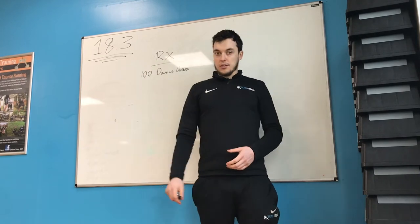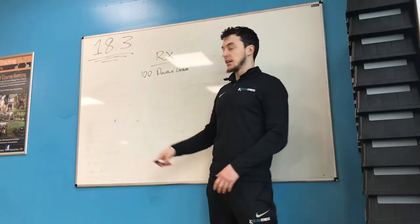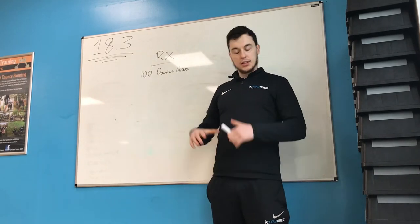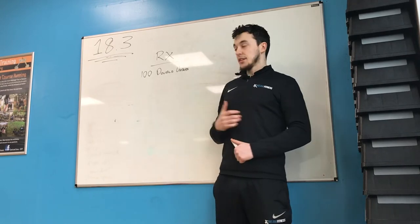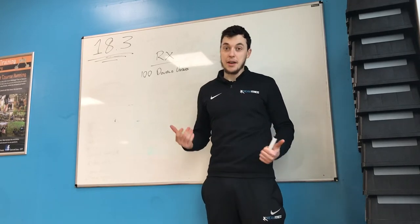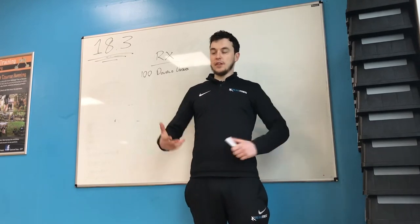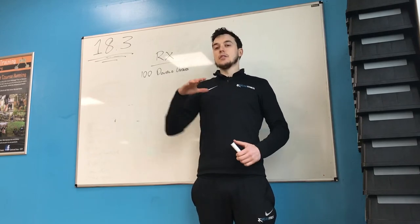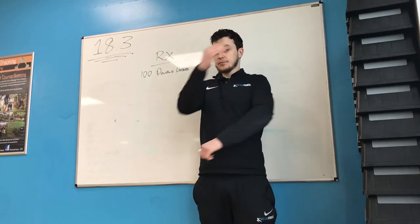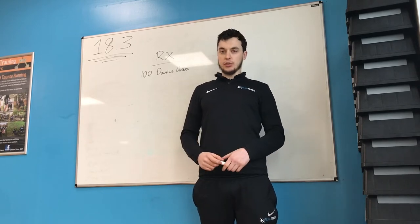Specifically with the double unders — if you can hit RX, keep calm, keep relaxed. If 100 double unders sounds like a lot, try and break them up a little bit. Two lots of 50, four lots of 25, even break into 10s — doesn't matter. Keep calm, keep relaxed, keep the boulder shoulders chilled out, because there's going to be a lot of shoulders involved with this one.